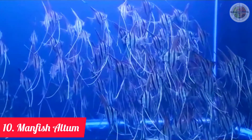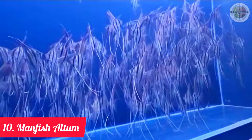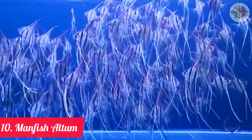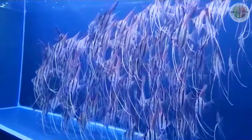Jenis ikan manfish slayer yang terakhir adalah jenis ikan manfish altum angelfish. (The last type is the altum angelfish manfish.) Jenis ikan manfish termahal saat ini, altum angelfish memiliki motif paling menawan di antara jenis lainnya. (Currently the most expensive manfish type, the altum angelfish has the most stunning patterns among all types.) Dengan warna dan corak yang indah, ikan ini sangat menarik untuk dirawat. Bahkan jika Anda pandai dalam merawat ikan ini, tubuhnya mampu mencapai 6 inci.